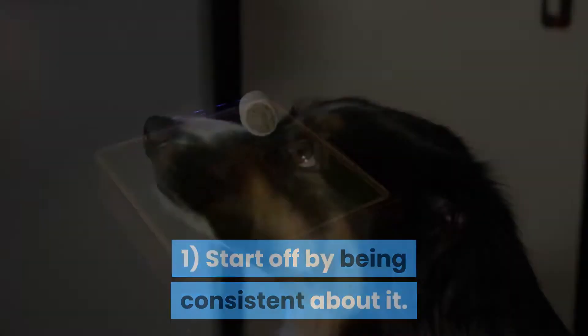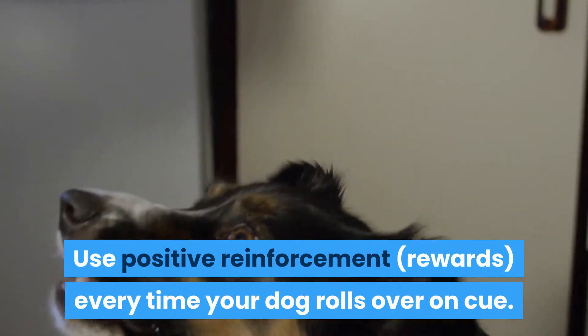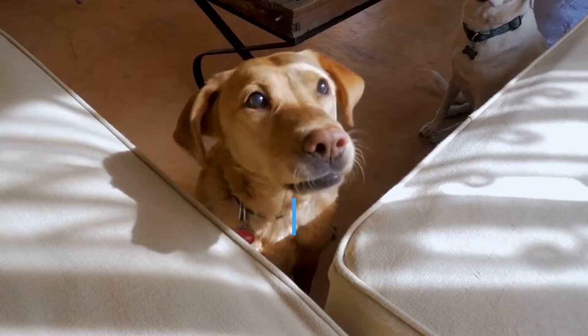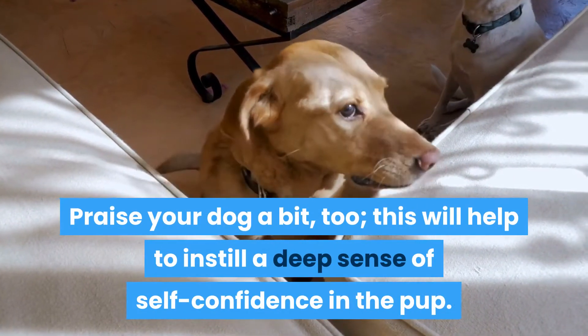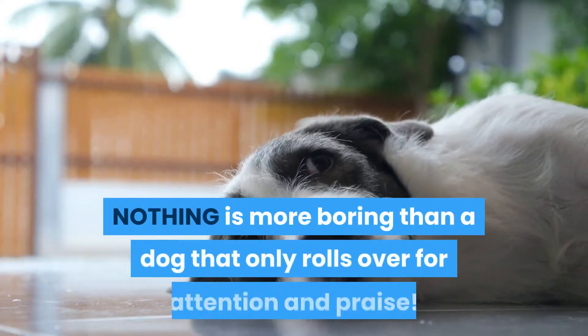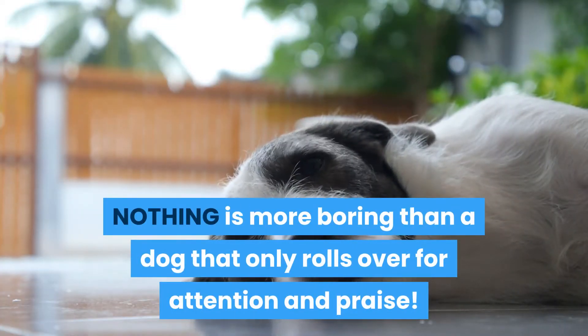1. Start off by being consistent about it. Use positive reinforcement and rewards every time your dog rolls over on cue. Praise your dog a bit too. This will help to instill a deep sense of self-confidence in the pup. Nothing is more boring than a dog that only rolls over for attention and praise.